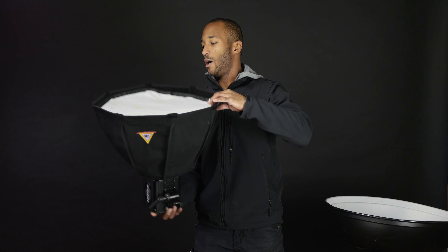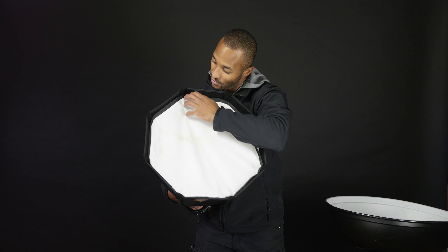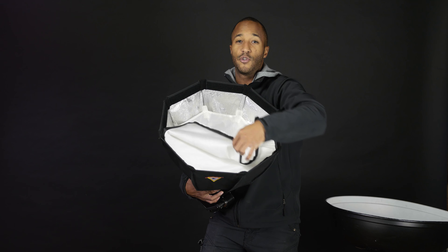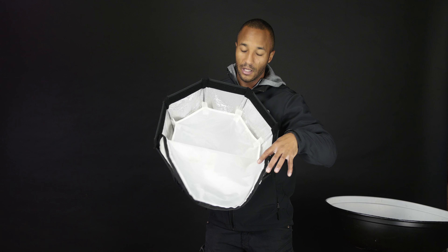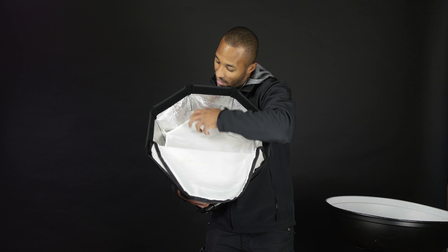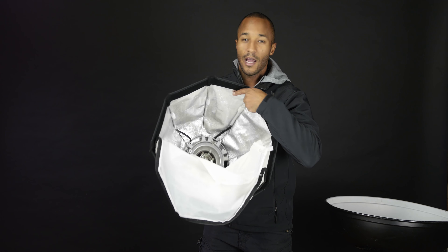The light attaches to the back of the softbox right in the middle of the box, and then the flash flashes out to the front. There's a baffle, and on many softboxes you have two baffles — an exterior one and an interior baffle. The reason for that is to soften the light and spread it around so that instead of having this tiny little light source as the flash tube, it'll actually make it appear as though the entire softbox is the light source.